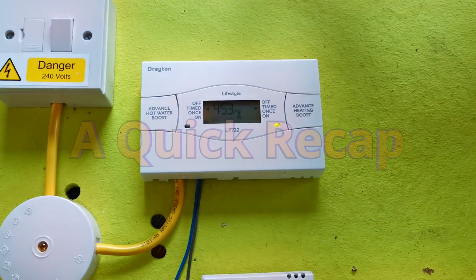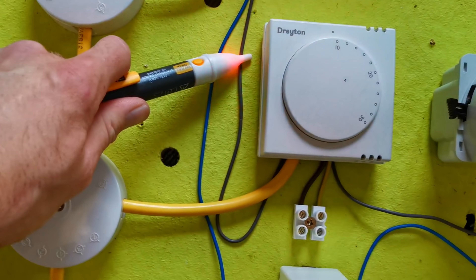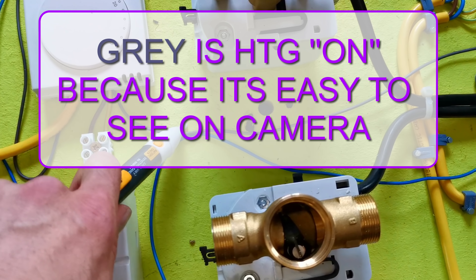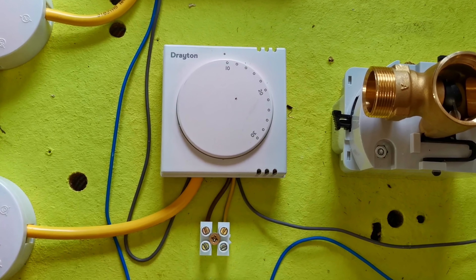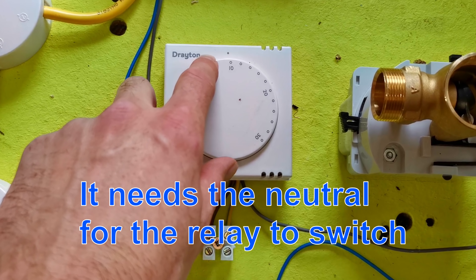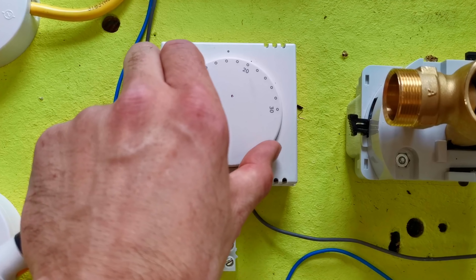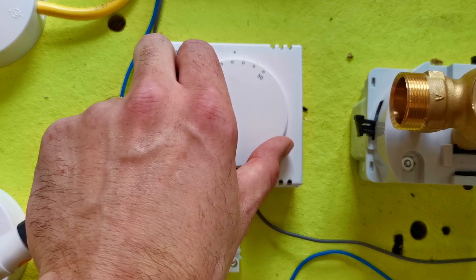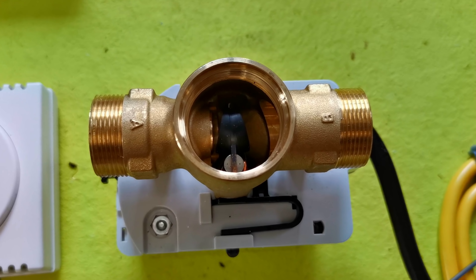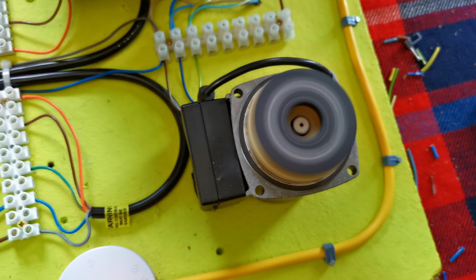Really simple. Okay, so here we are. Heating's on on the programmer, the grey wire is live. It's not live on the other side of the room stat because the room stat is turned down. As we turn this up we'll hear a click — if the neutral wasn't wired in, we wouldn't hear this click from this room stat; it has to have the neutral, and the click is the relay in this. There it was. Now this valve is opening, and as soon as that valve clicks, the boiler and the pump's going to come on. Boiler's lit. Pump's on.